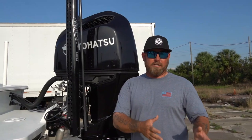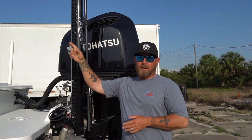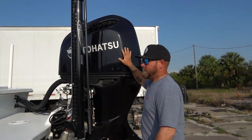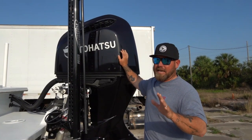I started comparing the Tohatsu to Honda 250s — they are 110% the same motor. Fuel economy, fuel usage, weight down to the ounce — they are the exact same motor. That's why you see the Honda controls and Honda ignition up on the dash. This motor comes with a five-year warranty. It's taken some getting used to, I'm not going to lie.